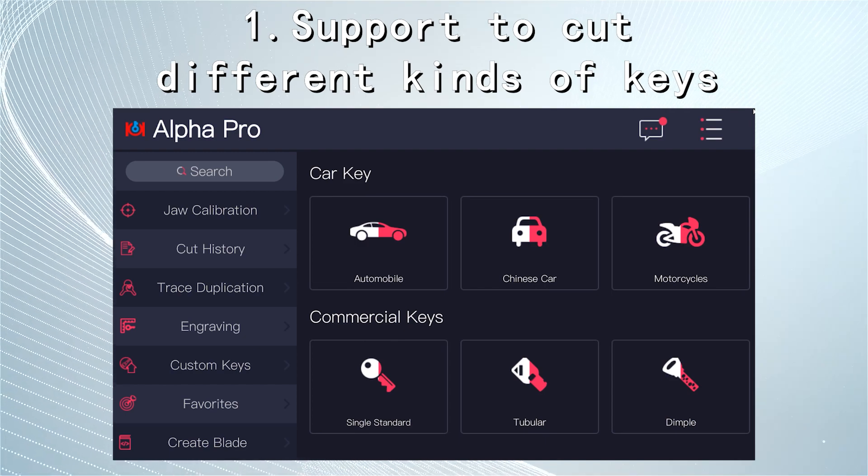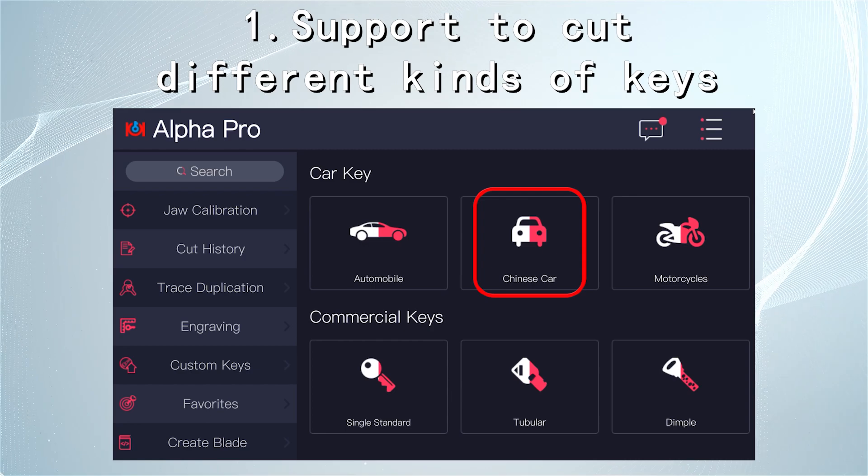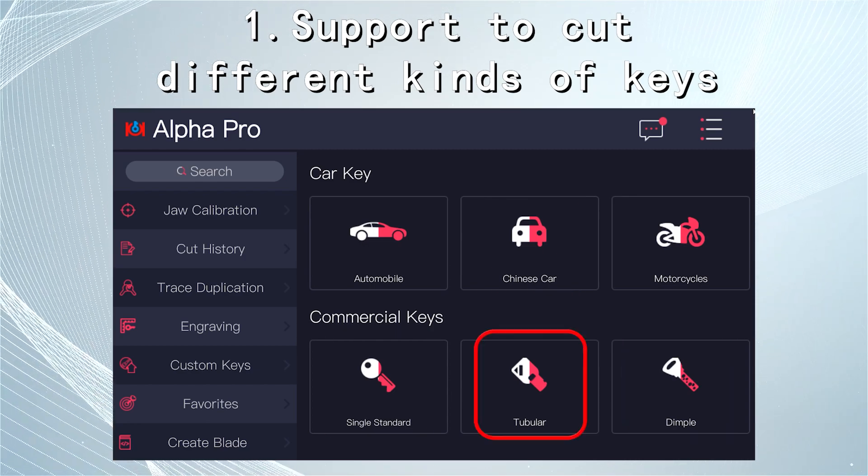Alpha Pro Supporto can cut various keys, including automobile keys, motorcycle keys, Chinese car keys, single side keys, dimple keys, tubular keys, etc.